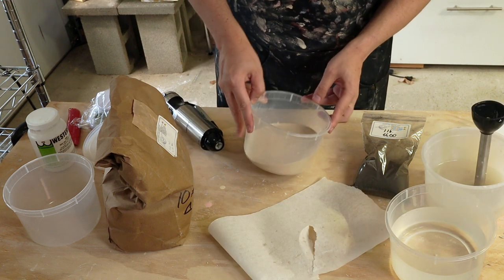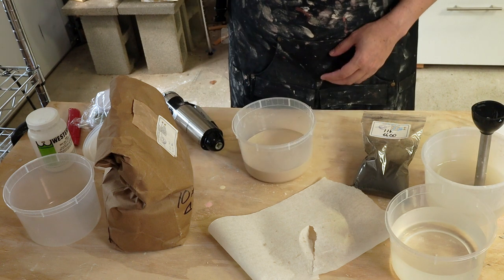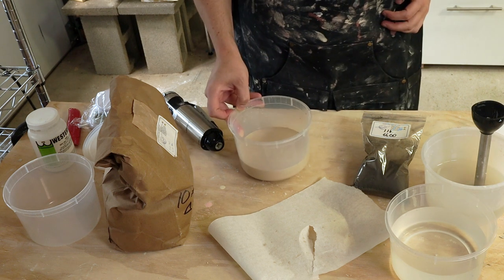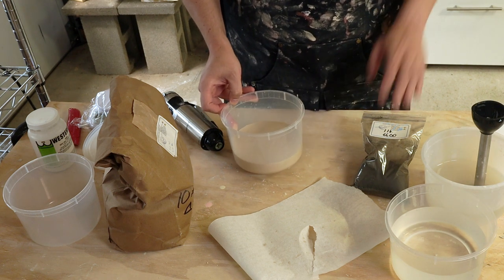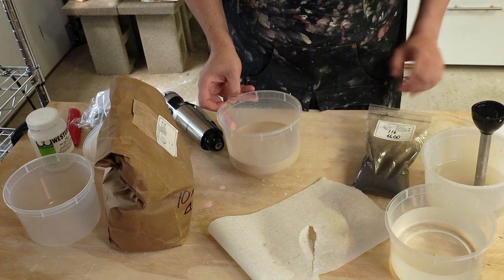All right, and here's the glaze base. Let's see how this turns out. It's not a lot of glaze but it should be enough for me to test with. So next, I'm going to do this again and then we will add in some of the mason stain to get it colored.